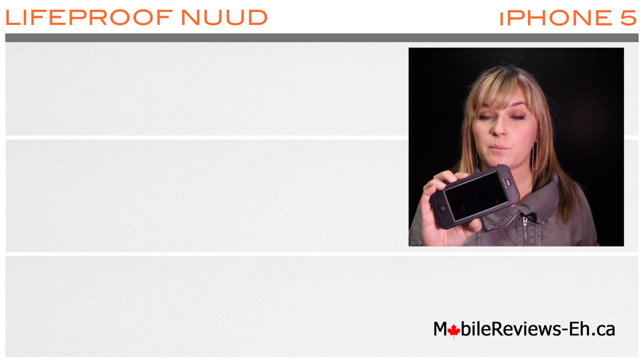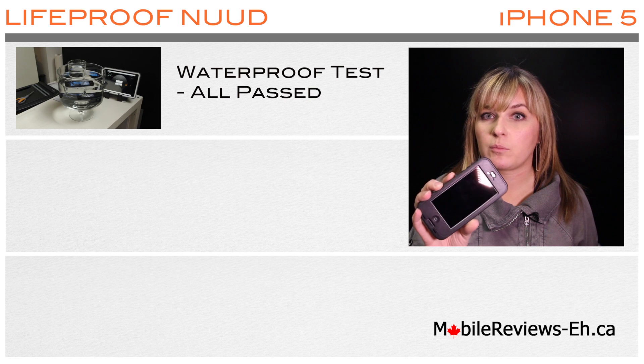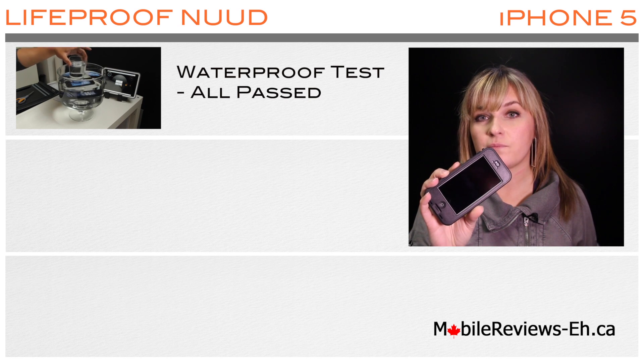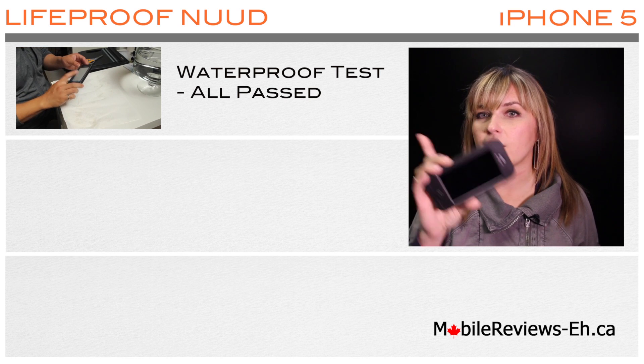The Lifeproof Nude case passed all of our water tests. We did one in a bowl of water and then Aaron did dishes with it. And you can see this waterproof testing that we've done to the case right here.